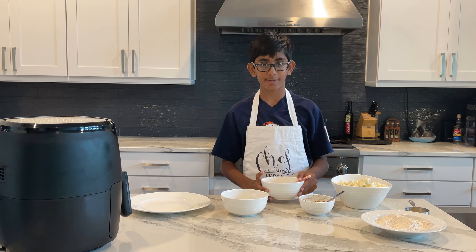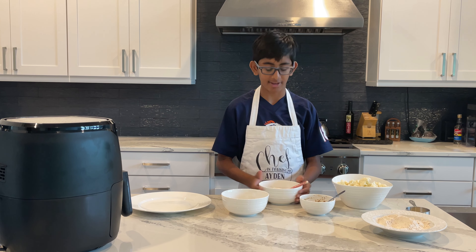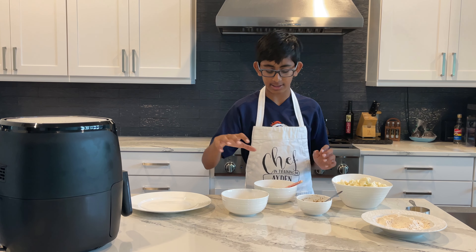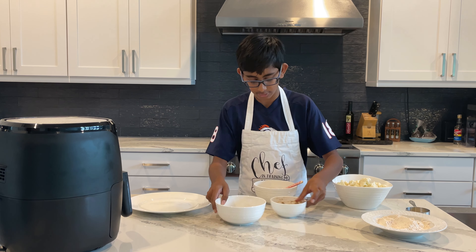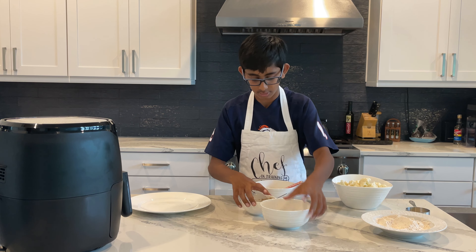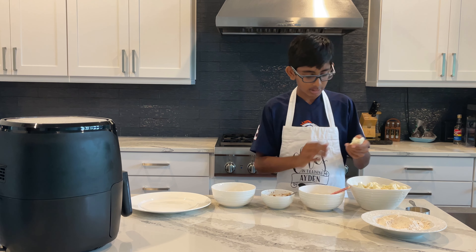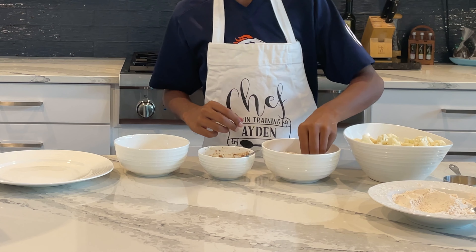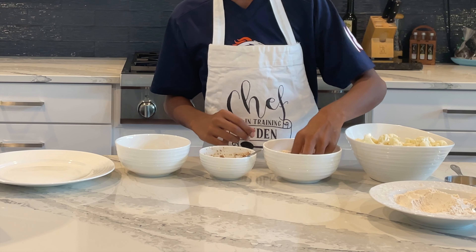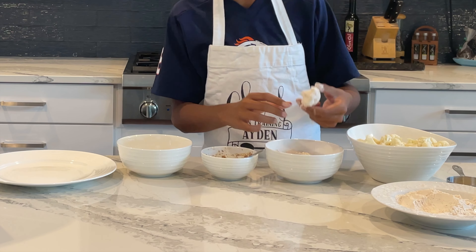Now I have three different batches set up: my spiced flour, my flax egg, and my panko breadcrumbs. I'll line them up in order. I'll take a piece of cauliflower, dip it in the flour, and coat it well.